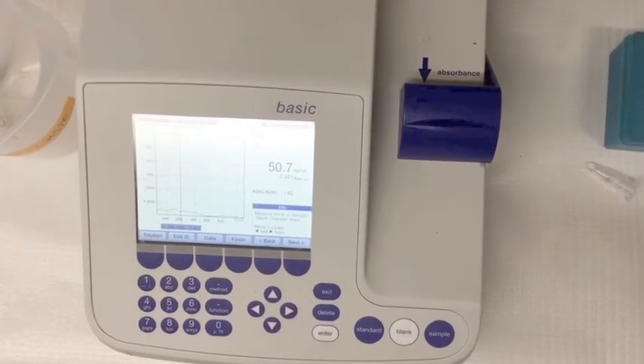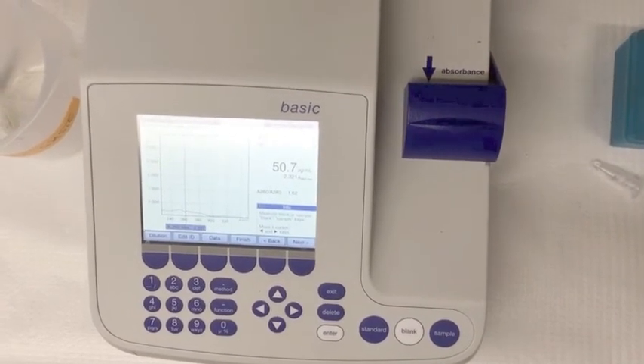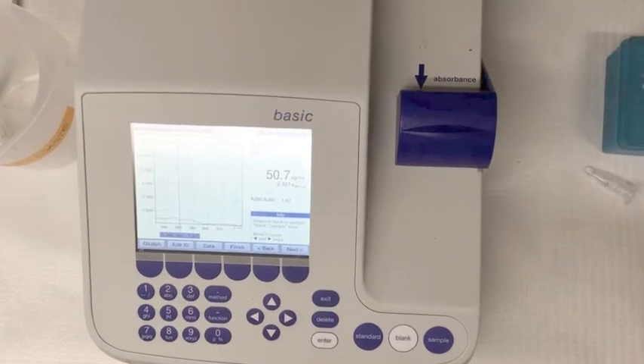Now record the data that comes up on your machine. The best way to do this is to take a picture and refer to it later. If an error appears, try again.